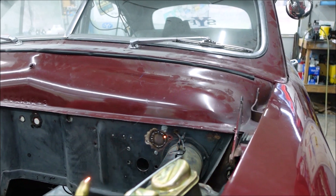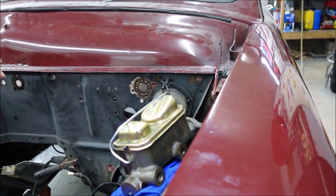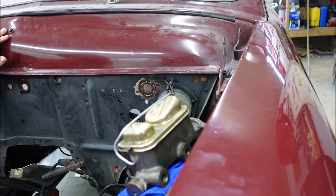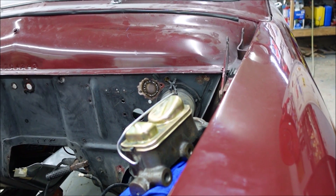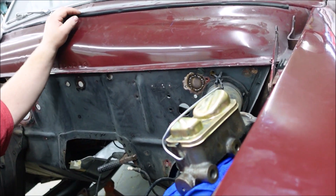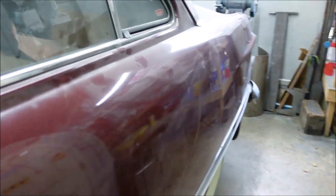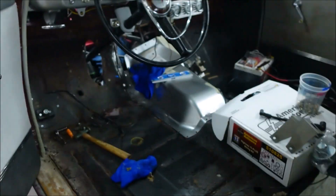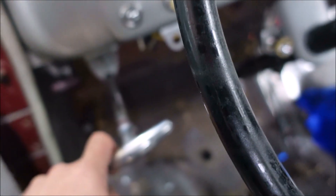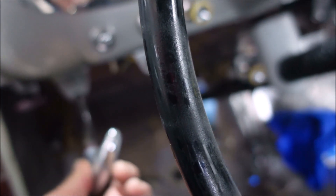Still not quite sure why I need brakes since I don't have an engine, but it'll be fun to sit in here and push the pedal. We can coast it down the driveway. We decided we're going to leave this parking brake handle in here so every time I park I can just pull it — even though it doesn't do anything, it sounds cool, it sounds like you're really doing something.